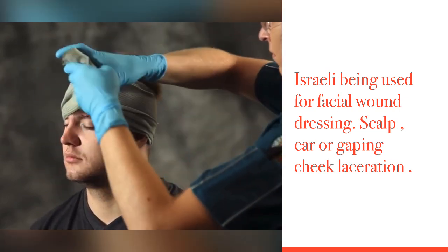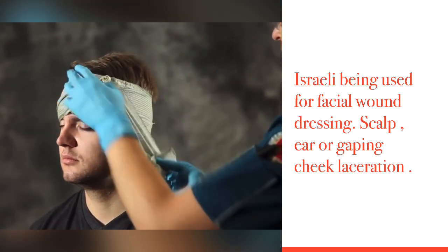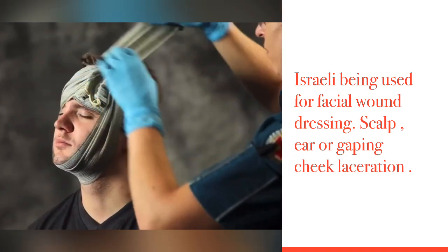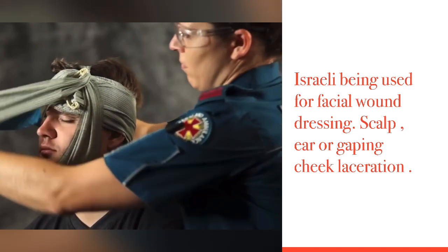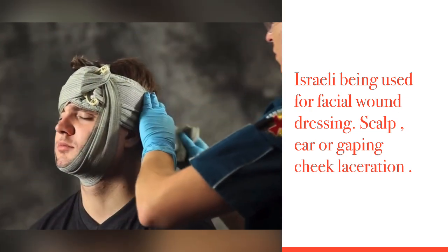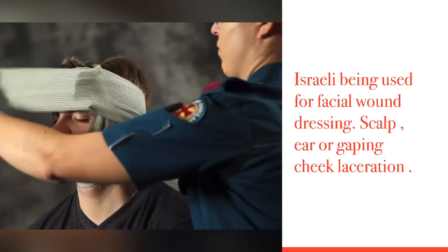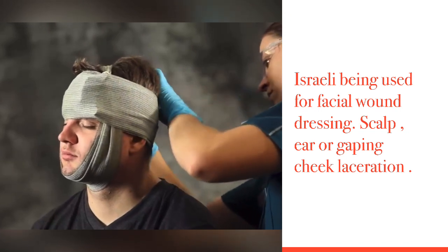To turn the direction of bandaging, hook the bandage leader behind a corner of the pressure applicator and wrap the bandage under the chin and over the patient's head. Fasten the closure bar at any convenient point on the bandage.